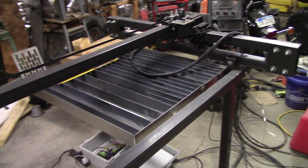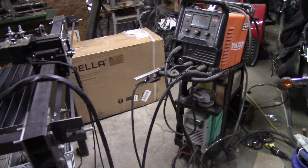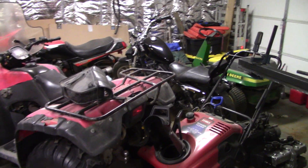I'll probably have my son tack a couple of those in. Here's the welder and the plasma cutter. My bike's all kind of whittled into the corner now, and he just got one over here.